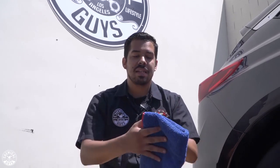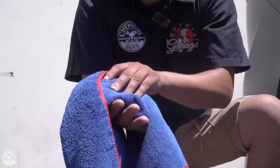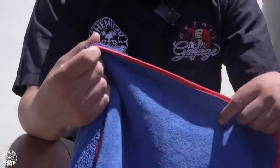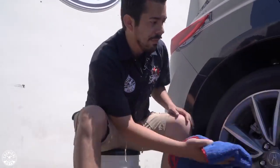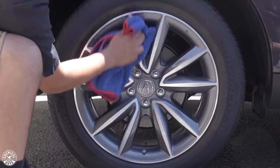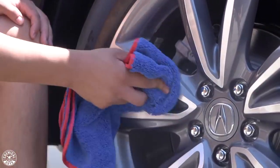Now that we let the coat of Max Coat sit on the surface for about ten minutes, it's time to buff it off. We're going to be using these high quality microfiber towels. I love them because they have two different sides — a fluffy side and a flat nap on the other side — which makes them ideal for buffing off sealants and waxes. They also have a nice silk edging, so even if you have very sensitive wheels, these towels are perfect. I'm going to fold it into fours and simply buff off the coat. This product is super easy to use and wipes right off just like a regular wax.